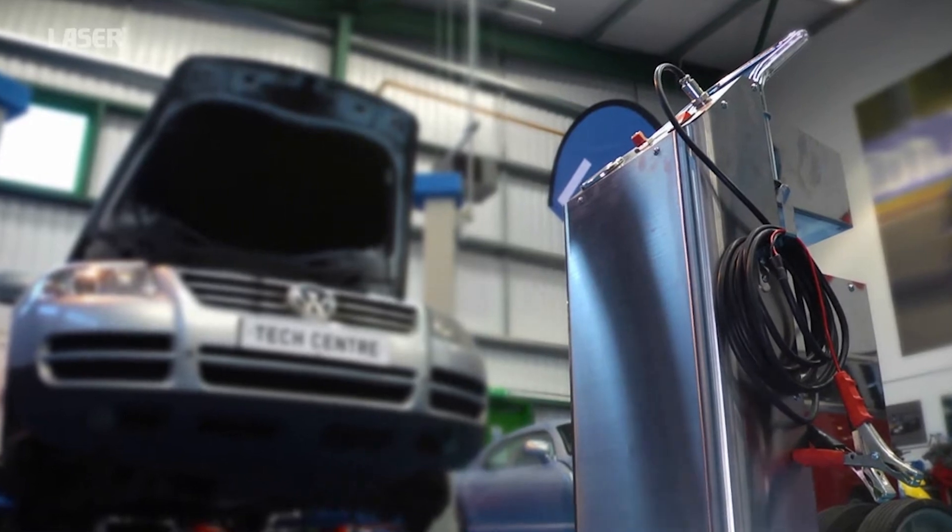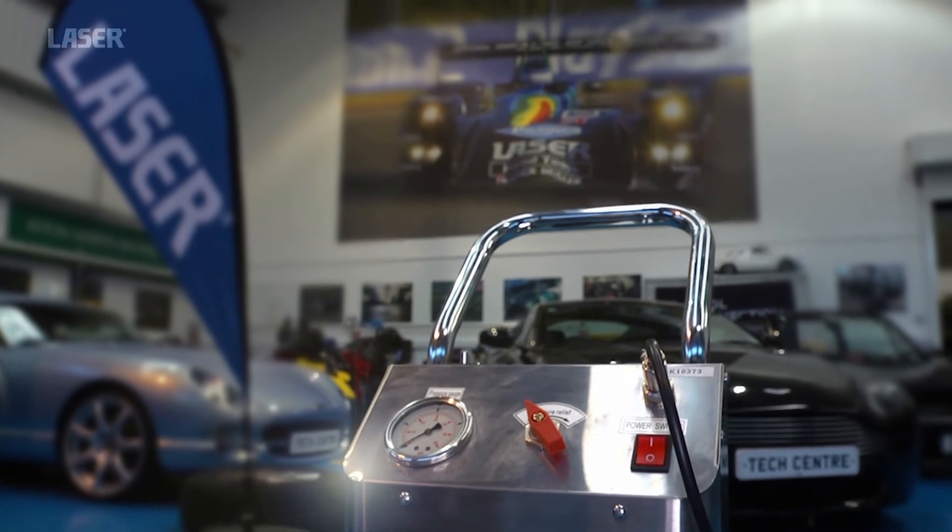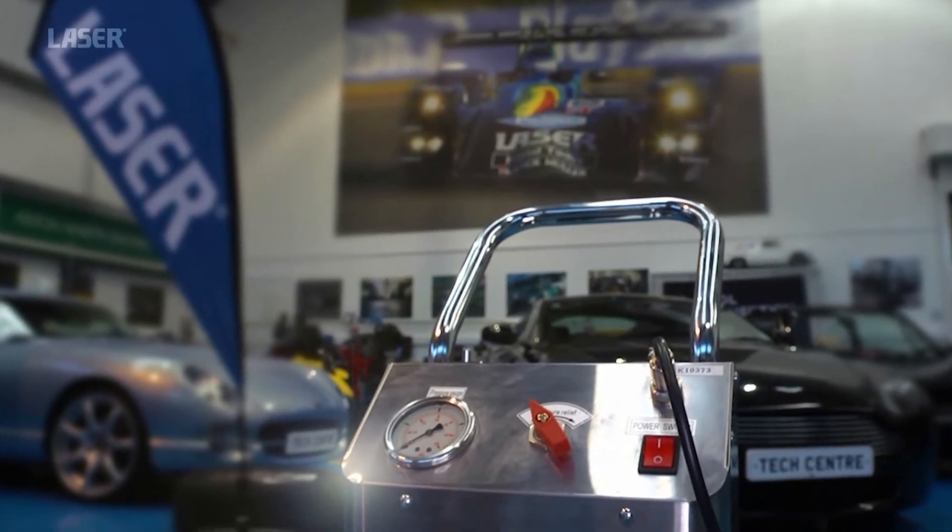Compact and portable, the stainless steel construction makes it strong and easy to clean. This is a professional kit for the busy workshop.